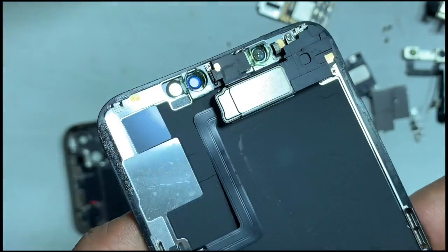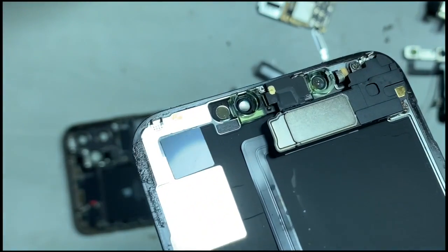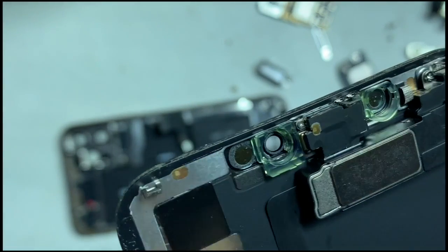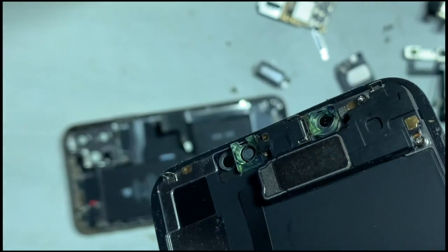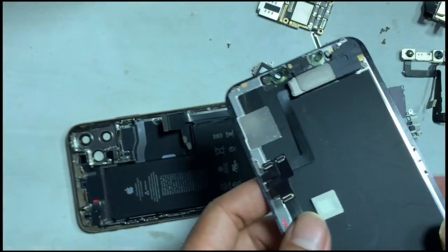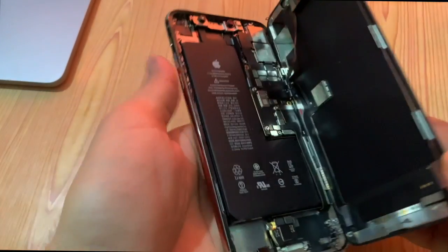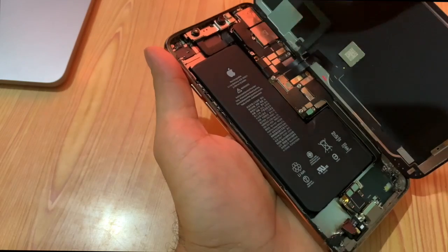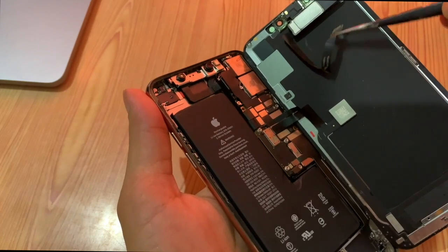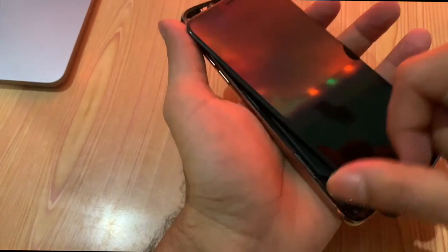Such a problem was also shown from the side of the air speaker flex. Here also some moisture sign. Let's remove the air speaker flex and restore the iPhone to the latest iOS.